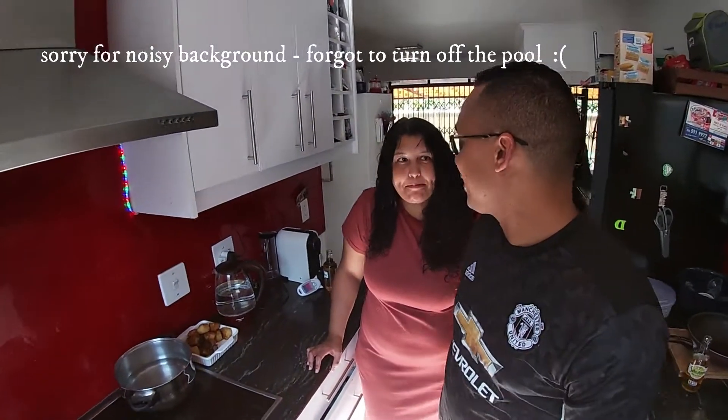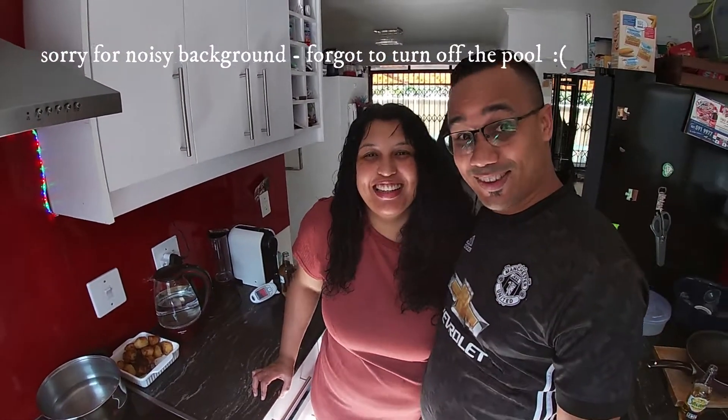Alright guys, so we're going to start making biryani with supervision, of course. So these are a couple of ingredients we're going to show you.